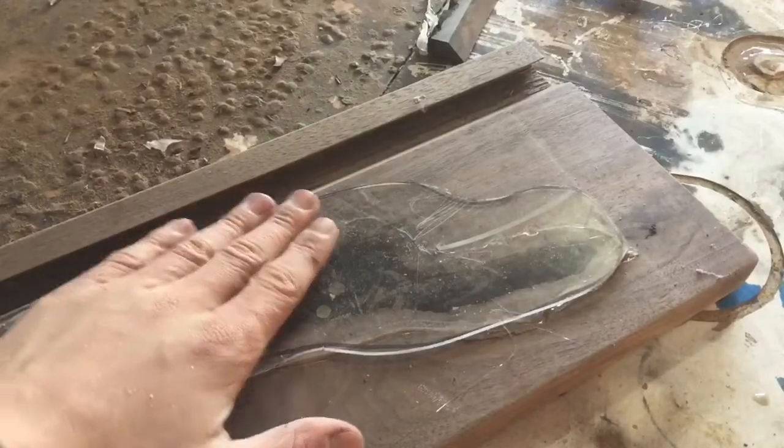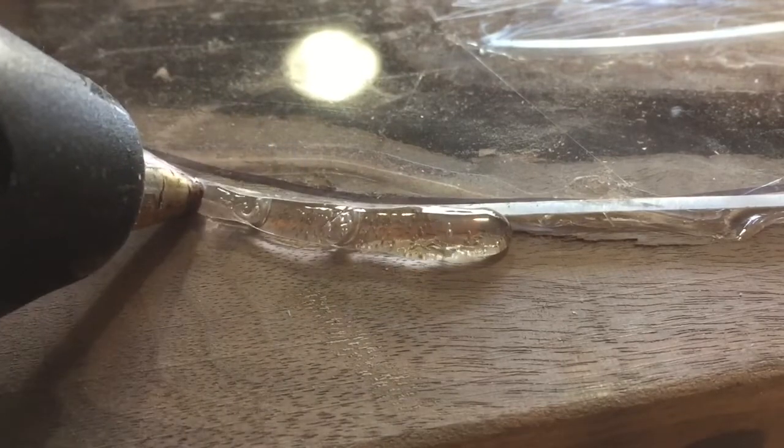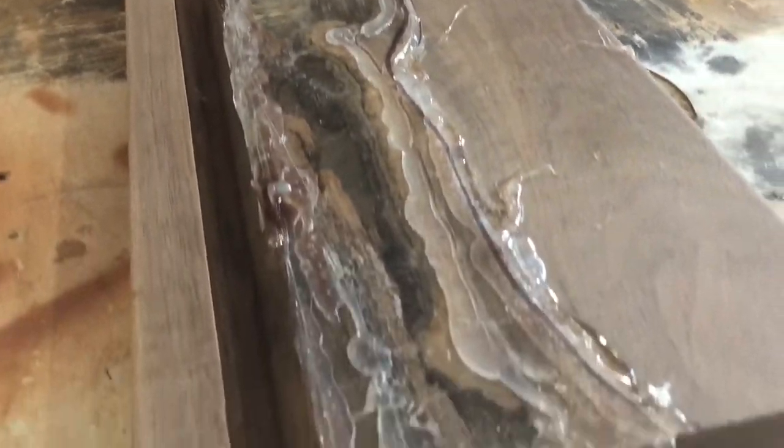I've got the piece of plexiglass over the back, and now I'm just going to use hot glue to seal up everything around. The back part is sealed up really well. Now all we have to do is just put a little piece over the end here and then we'll be done.